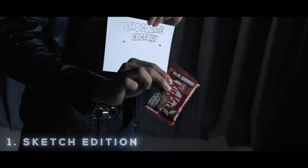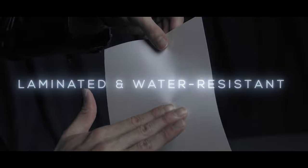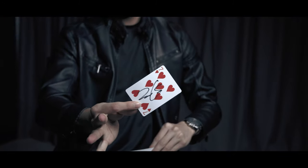First is the Sketch Edition, where the performer turns a drawing into reality. The paper is laminated and has low transparency. The paper is also erasable, meaning that it can be fully customizable for each performance.